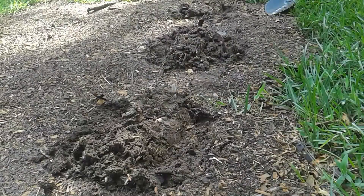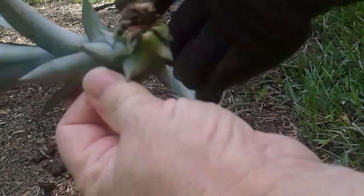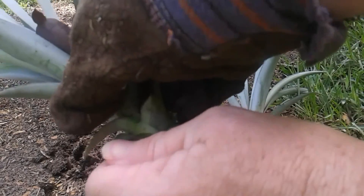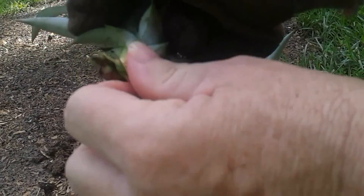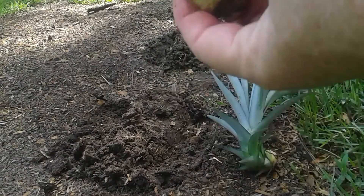It's grossly hot out here today, oh my gosh, it's just unbearable this morning. You want to pull off some of the bottoms of the sucker and then just plant it in the ground. I picked this project for today because it's a fast project — all I have to do is just twist them in the ground.